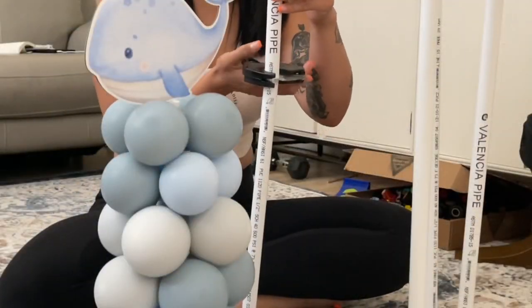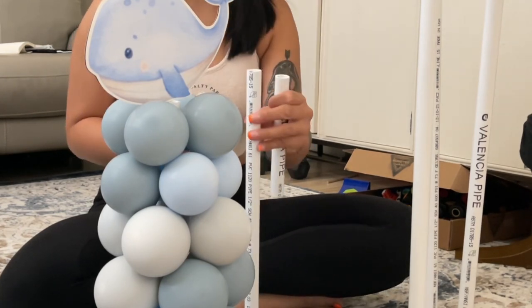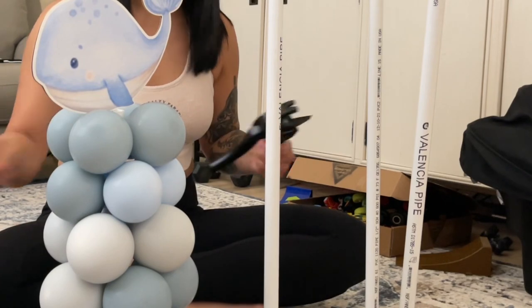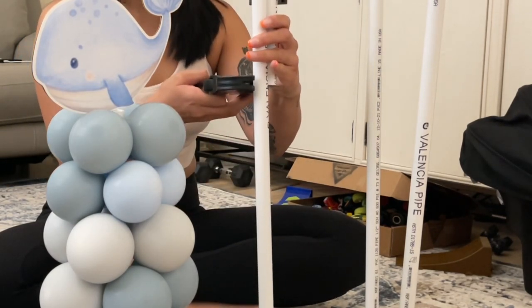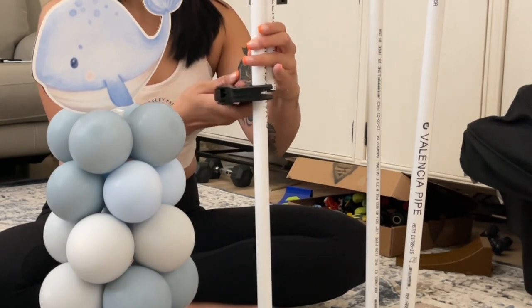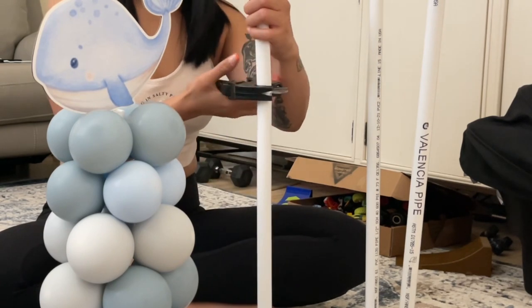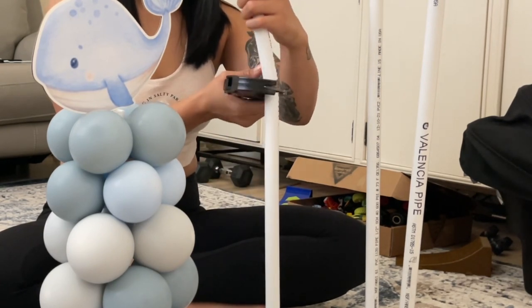I wanted to share with you how I made my very simple but not basic centerpieces. All you will need is half-inch PVC, half-inch male adaptor, half-inch flange, half-inch small screws, and 4x4 wood slabs. I'll leave everything in the description that you will need.